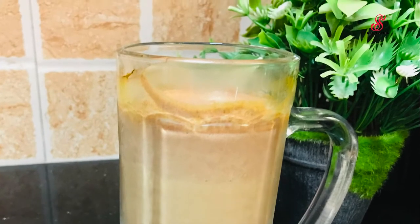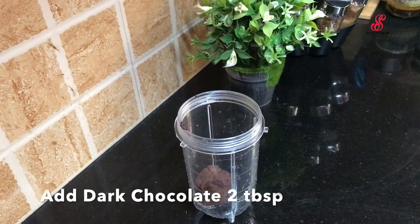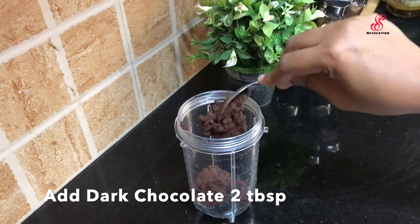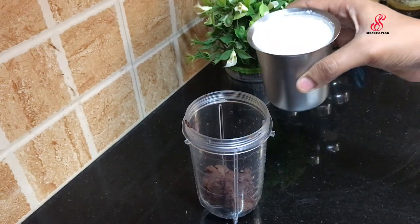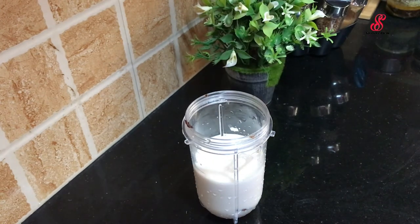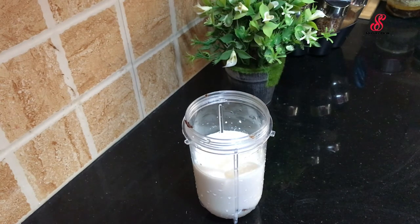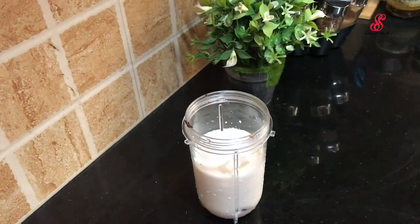Add dark chocolate into the blender. Add a little bit of sugar, 2 tablespoons. Add a little bit of salt, ice cubes, and 3 teaspoons of sugar.